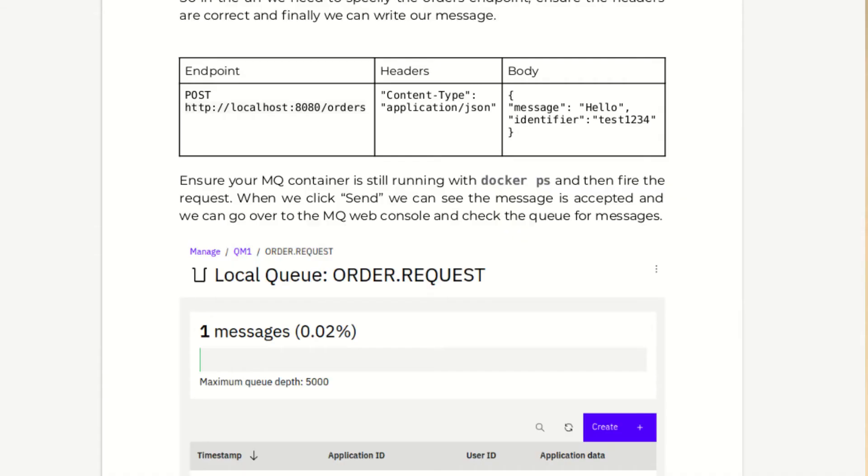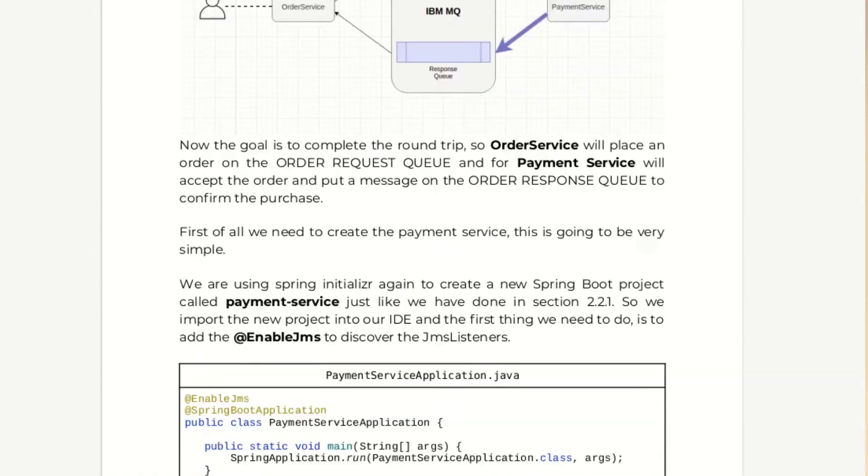But then also sending object messages, MQ authentication settings, troubleshooting and so forth, and also an appendix for using Docker containers and Docker Compose.